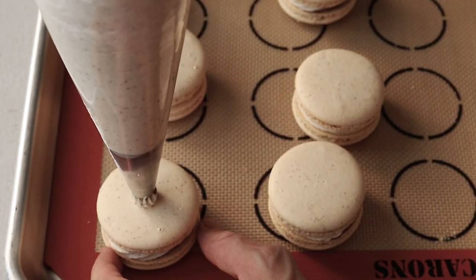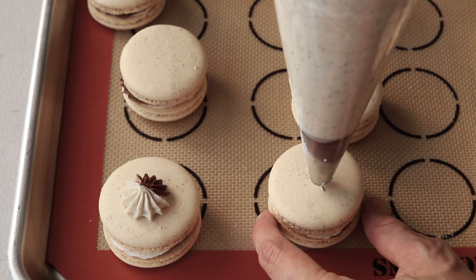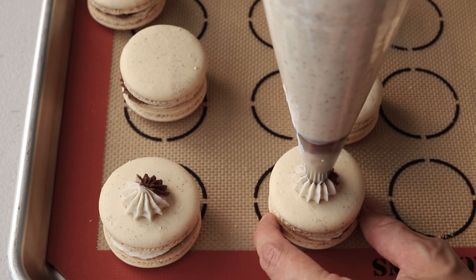You can pipe a bit of frosting on top of each macaron sandwich and then decorate with a chocolate-covered espresso bean.